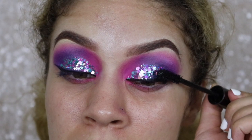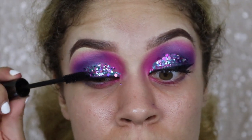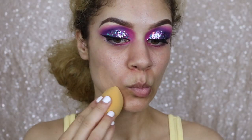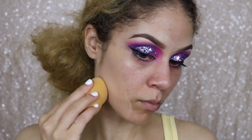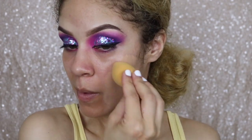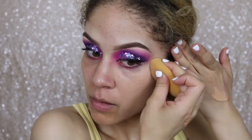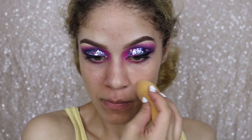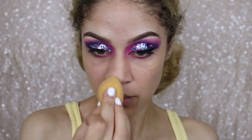Whenever I'm wearing falsies I always just do one coat of mascara — that just helps the lashes blend a little bit better with the falsies. For foundation, I'm going in with this matte foundation. I love a good matte foundation because I tend to be more oily, especially in my T-zone. I'm using my beauty blender to apply this — I didn't feel like getting up to find my foundation brush, so I was kind of lazy and just applied it with the beauty blender, but it worked out.